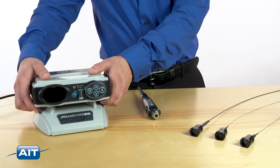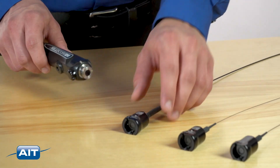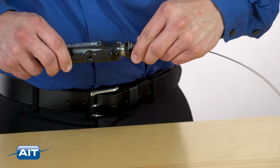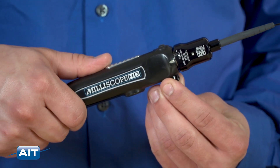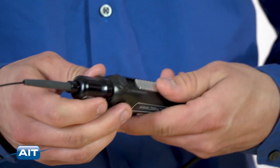Getting started with the Milliscope HD is easy. Just plug in the camera handle and attach the desired scope to the handle. Adjust the image with the focus knob. Optical zoom is adjusted with the slider on the handle.